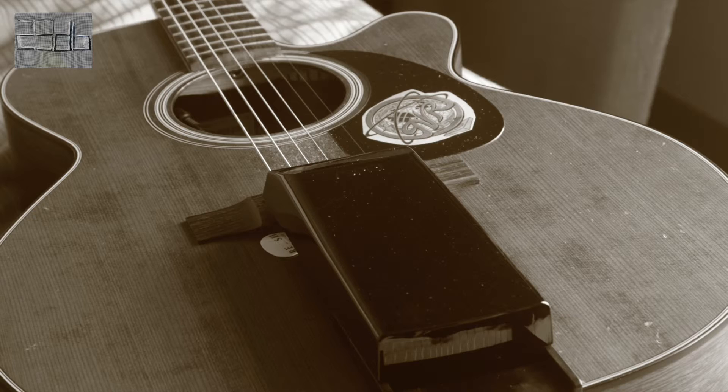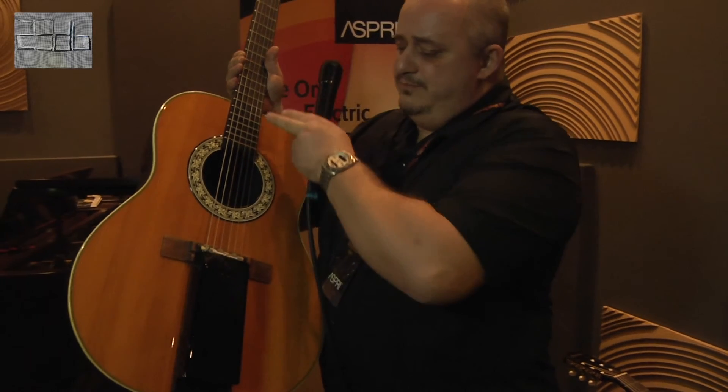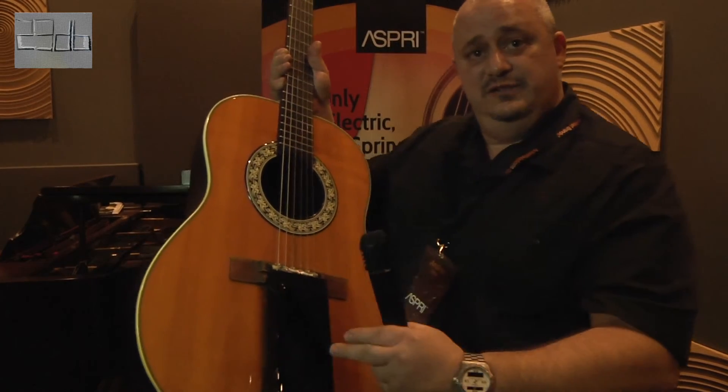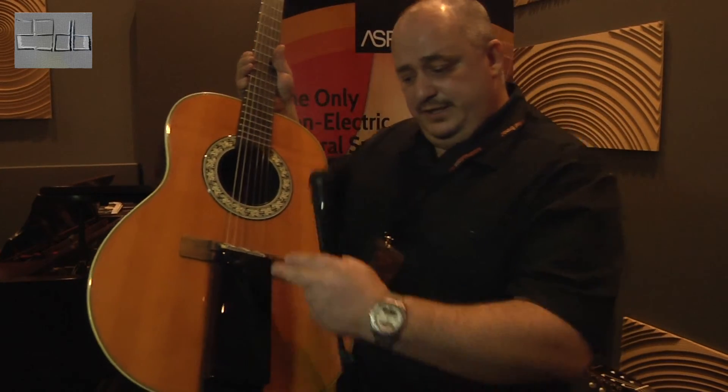Inside the unit, the spring movement is accentuated with our pickup, which goes through the springs inside, and accentuates the sound. That's why it's called a natural acoustic reverb.